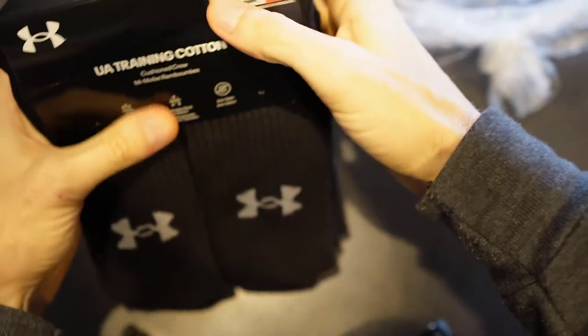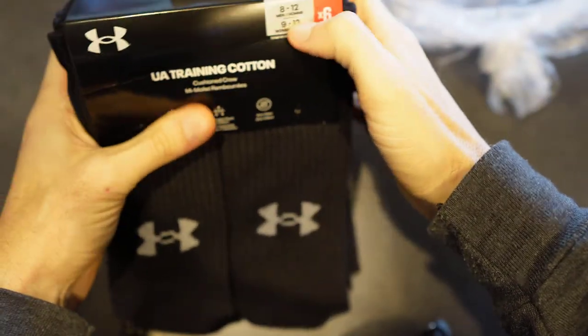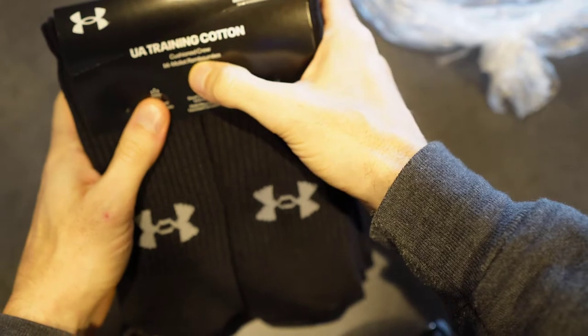These are six pairs of Under Armour socks. Just ordered them — let's bust it open. I got the size 8 to 12 for men. It's a cushioned crew.